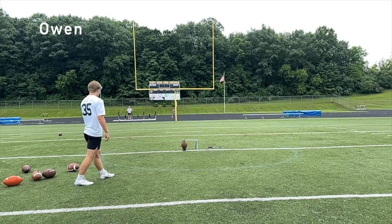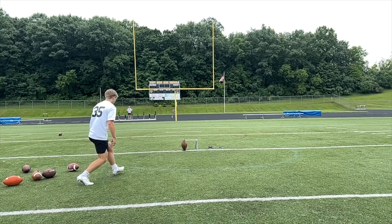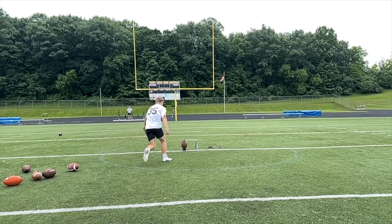First thing I'm going to say, Owen, is I want you to get your steps better. This is like three full steps. I'd like to see you get a jab and one-two — that takes too long. It's going to take too long in a game, I think. And I want you to get comfortable with these steps.